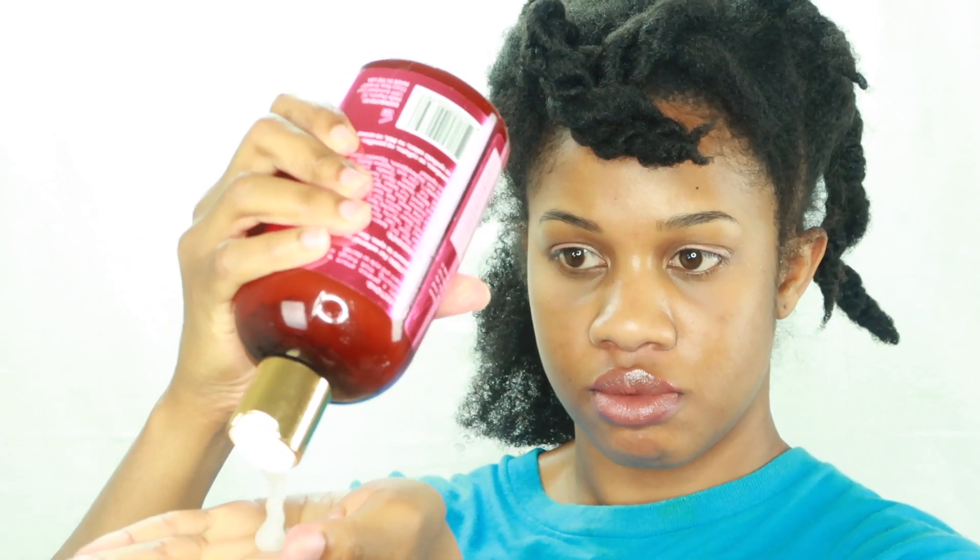Once you rubbed it in it was pretty light. I'm starting off on dry hair but I'm actually going to wet it to get my hair strands wet — y'all can see my hair is so dry. I also want to mention that the night before I did do a full wash day, so my hair is clean.